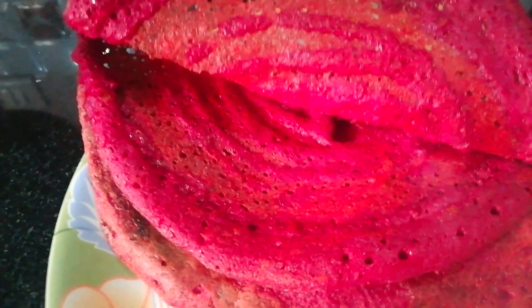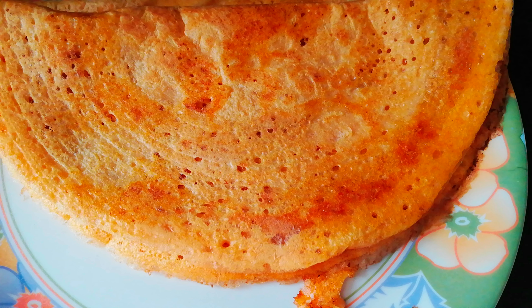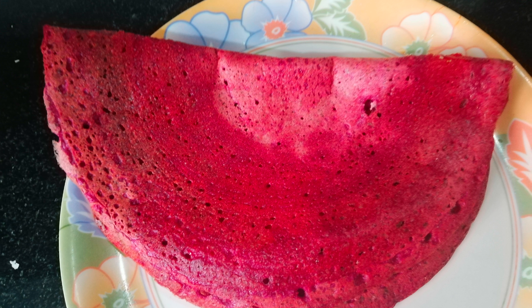This is a simple and easy beetroot dough ready for this video. Please share and subscribe to my channel. See you in the next vlog, bye bye!